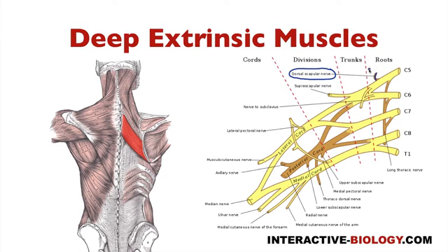The dorsal scapular nerve comes off of the C5 root, then goes through the middle scalene muscle, and then through levator scapulae, and then goes down to innervate rhomboid minor and rhomboid major.